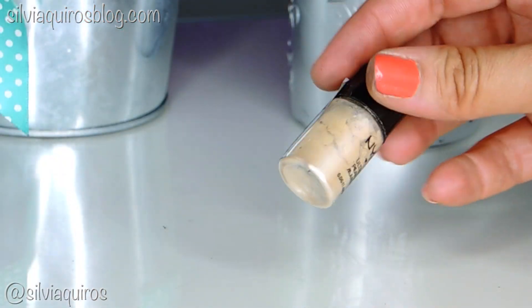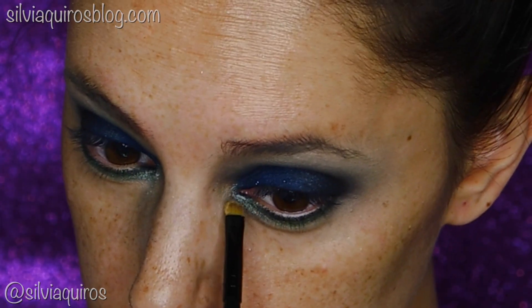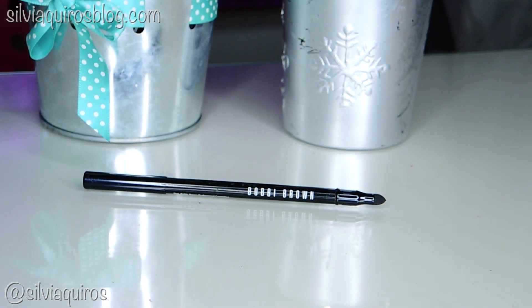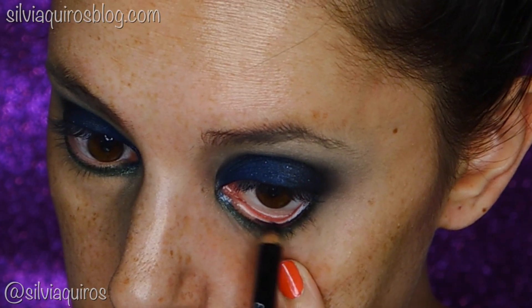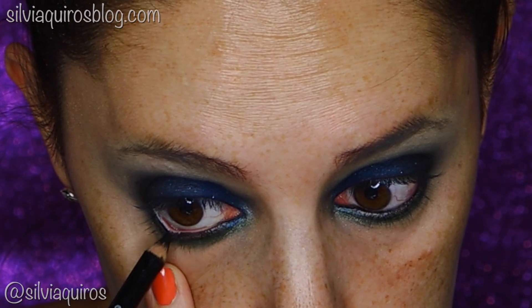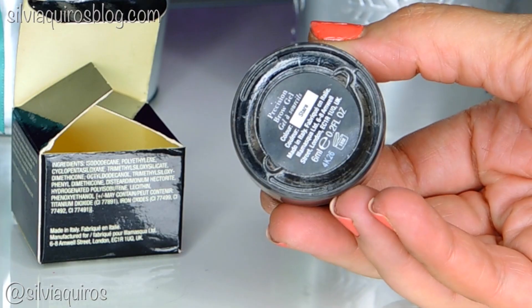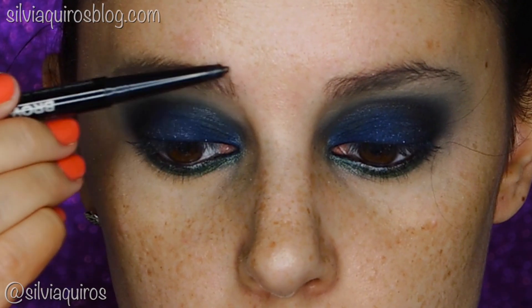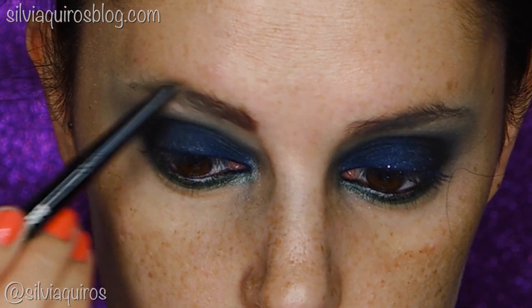To open up my look, I'm gonna be adding a champagne pigment on the bottom lash line on the tear duct area. To intensify the look, I'm gonna be applying a black pencil on the bottom and upper waterline. Then I'm gonna do my eyebrows — I love doing my eyebrows! I start with a product, then I go back to my Illa mascara — I love it — then I brush them to make them more defined.